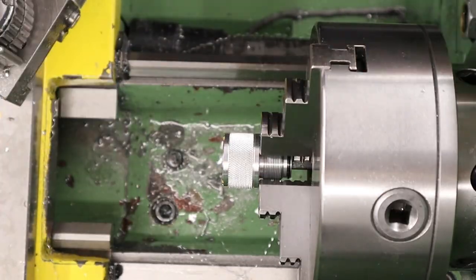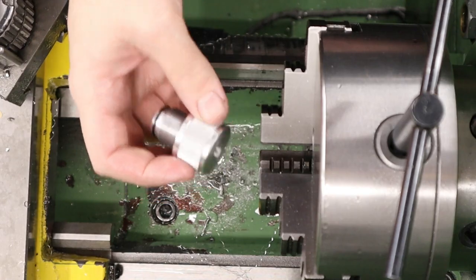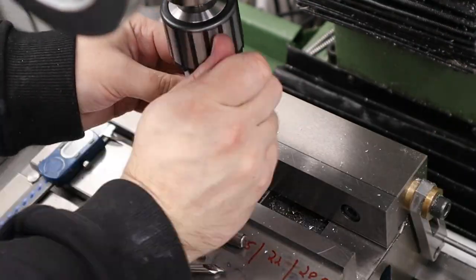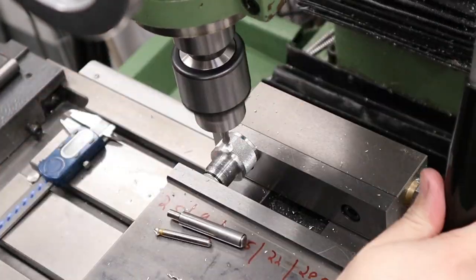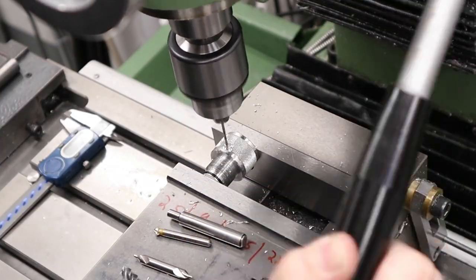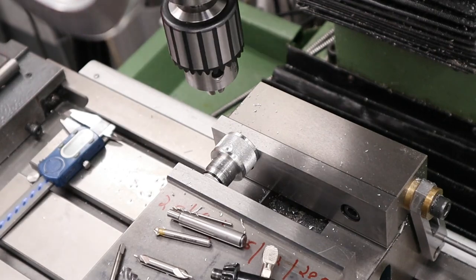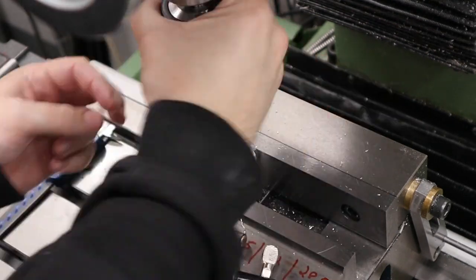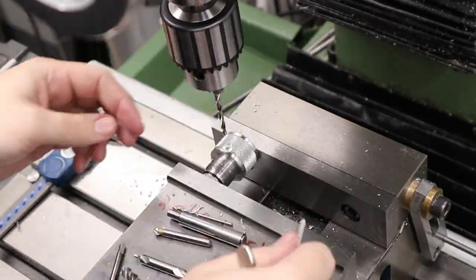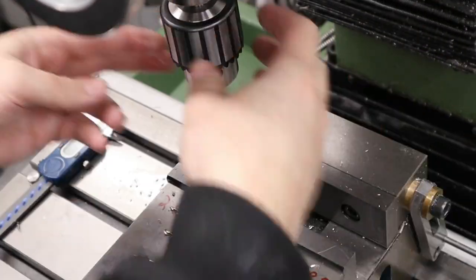We can now take that part over to the mill and finish it off. To finish the part off we've got to put a little bleed screw in it — this will allow us to simulate taking a shot with a rifle and to dump the air behind the regulator. To do that we're milling a little flat on it using an 8mm end mill, then drilling through into the bore we established earlier using a 2mm drill bit, and then drilling and tapping M4 for a little grub screw. We don't do this all the way through — we want to leave a spacer ring 3mm thick between the bore we cut earlier and the bottom of the M4 threads. We're going to be using a ball bearing as a sealing device.